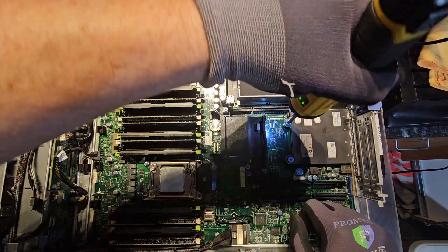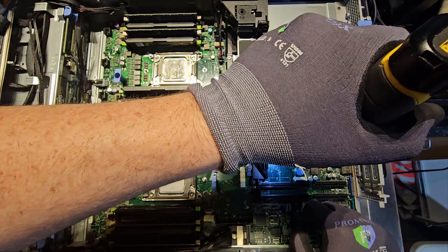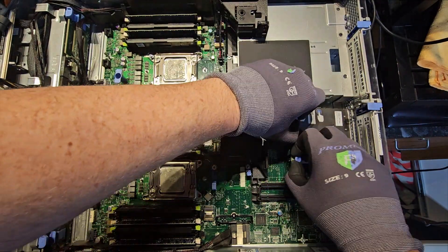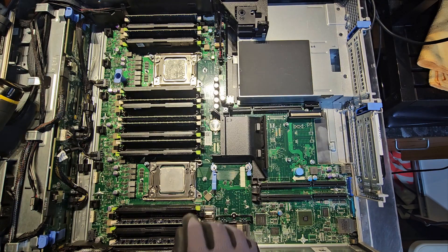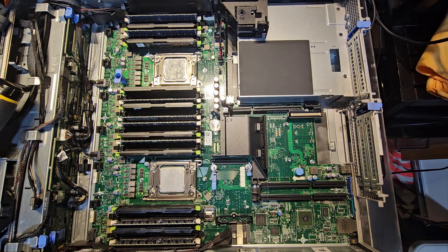Here you have two screws for your primary onboard quad NIC. These just kind of go up like that and you have your NIC card out. Now it gets a little interesting — we're going to start removing the wires.